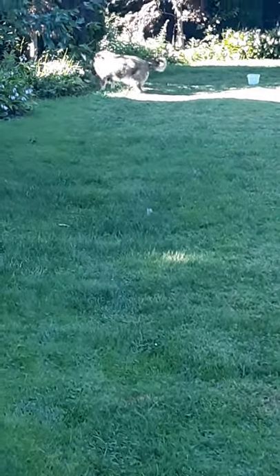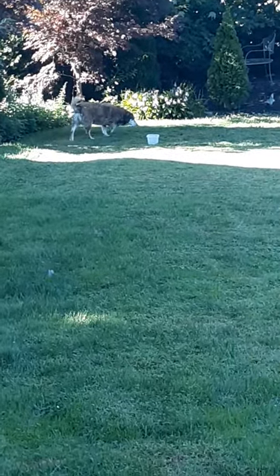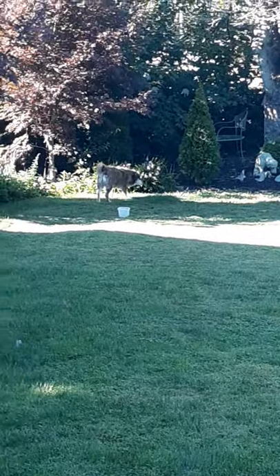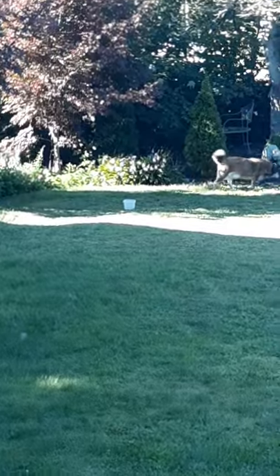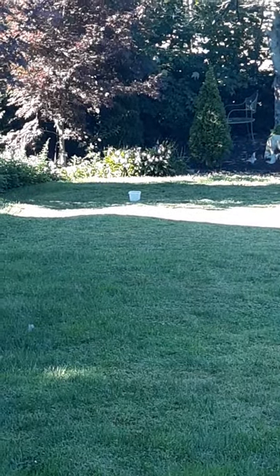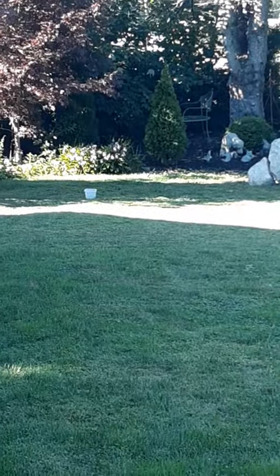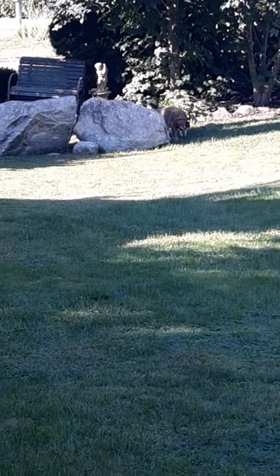Get out of there. That little plastic cup right there — that's where there's about to be an in-ground golf hole with a cup and a flag in it, which brings me to my video.